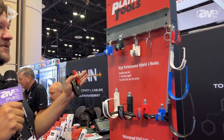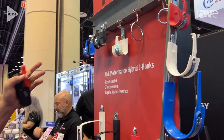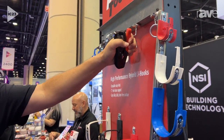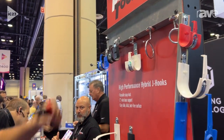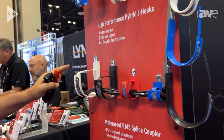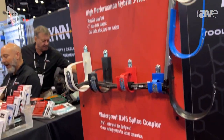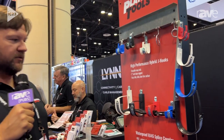Here we're showing our HPH J-hooks, cable management and accessories, all different attachments — everything from magnets to beam clamps, bat wings. We have sizes that go from four inch down to one inch, all plenum rated, UL listed.